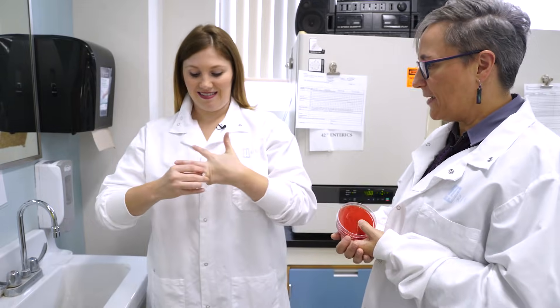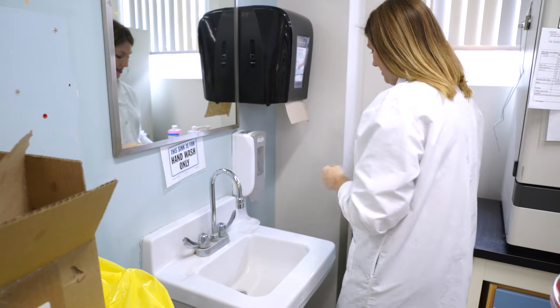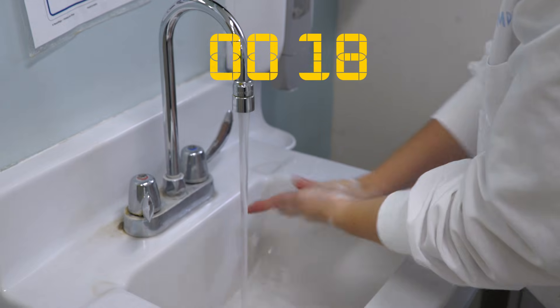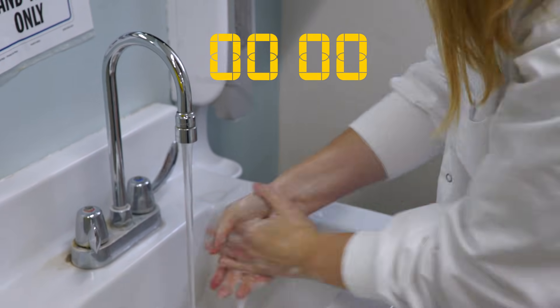You need to take off your ring and start up the water, and wash your hands for about 20 seconds, which seems like a really long time. It's about the length of time it takes to sing the song Happy Birthday. Happy Birthday to you, Happy Birthday to you, Happy Birthday Dr. Cheryl, Happy Birthday to you.